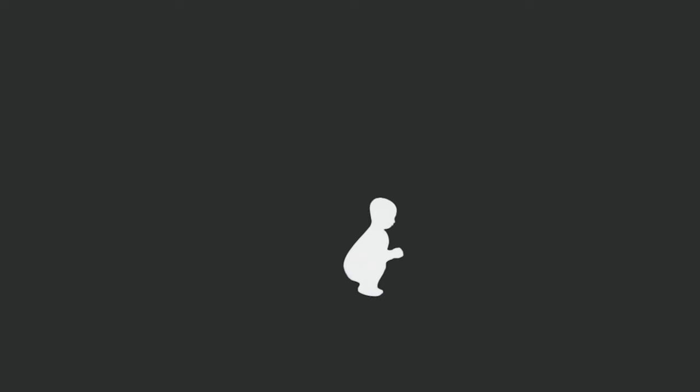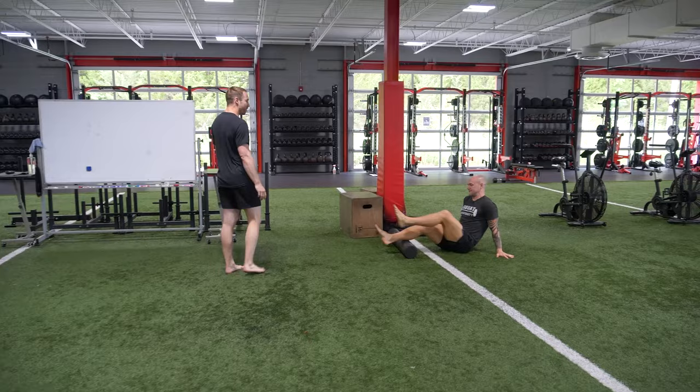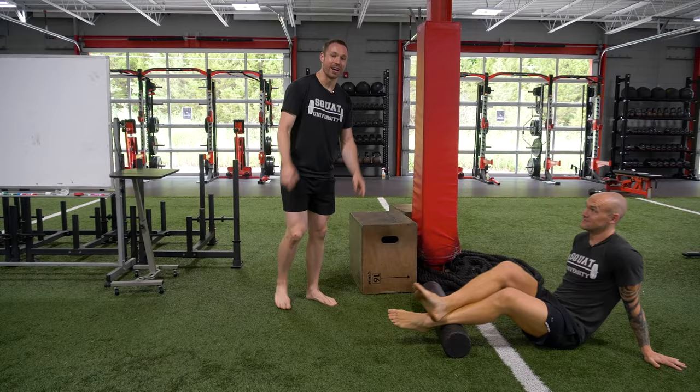Are painful Achilles keeping you from running? If Achilles pain has got you down, I'm here today with Graham Tuttle, the barefoot sprinter, and we're going to talk about how to fix it. For most people that have pain in their Achilles, they jump on a foam roller and spend endless hours rolling it out, or they jam their foot up against the wall and try to stretch their calves out. But this is not how we fix Achilles tendinopathy, because it's a load-related issue — that means you're not strong enough.